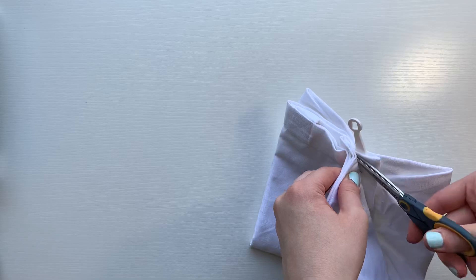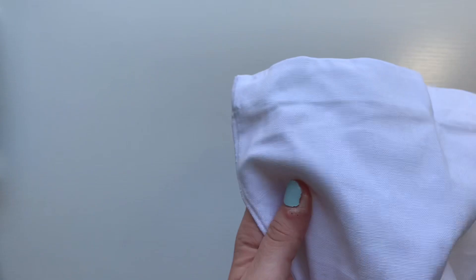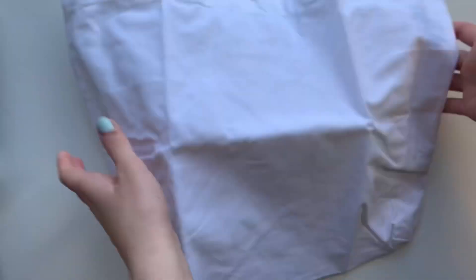Hello everyone! In today's video I'm going to be customizing a tote bag that I got from Michaels and I'm going to be making it into something super cute and creative for the summer. Before I begin, be sure to like and subscribe and let's see what I can come up with.